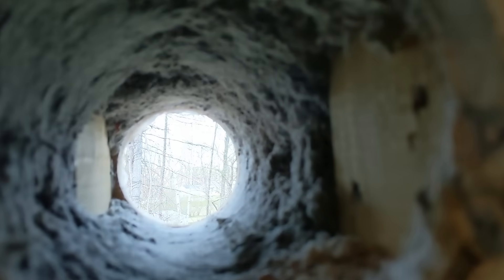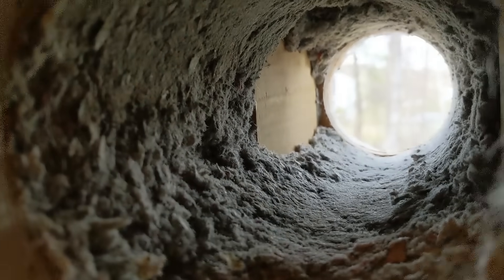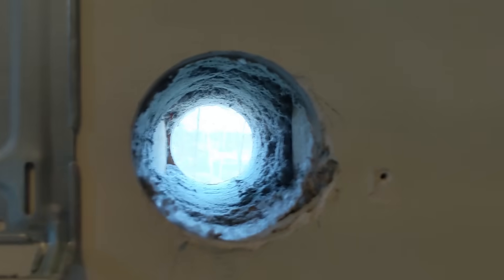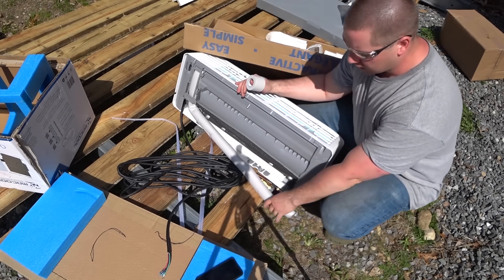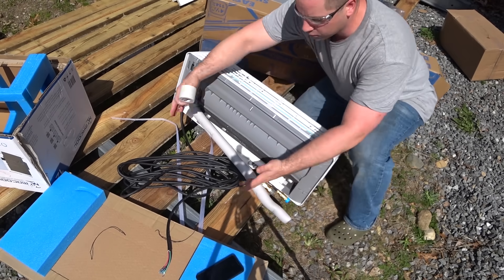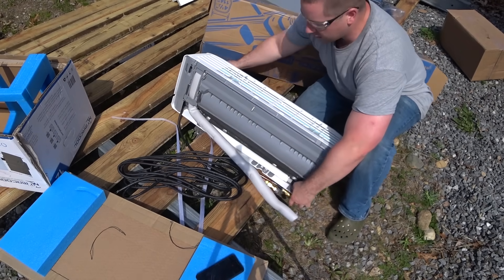With the mounting plate on the wall and the hole drilled, you can actually see inside all the cellulose. This is a dense-packed cellulose house — here are the studs and cellulose. This is what should occur if you have a properly dense-packed wall; it doesn't collapse or fall in on you. This is the indoor head unit, which goes inside the house. I have to bend these copper tubes out of the way so they can go through the wall along with the electrical line and the condensate.